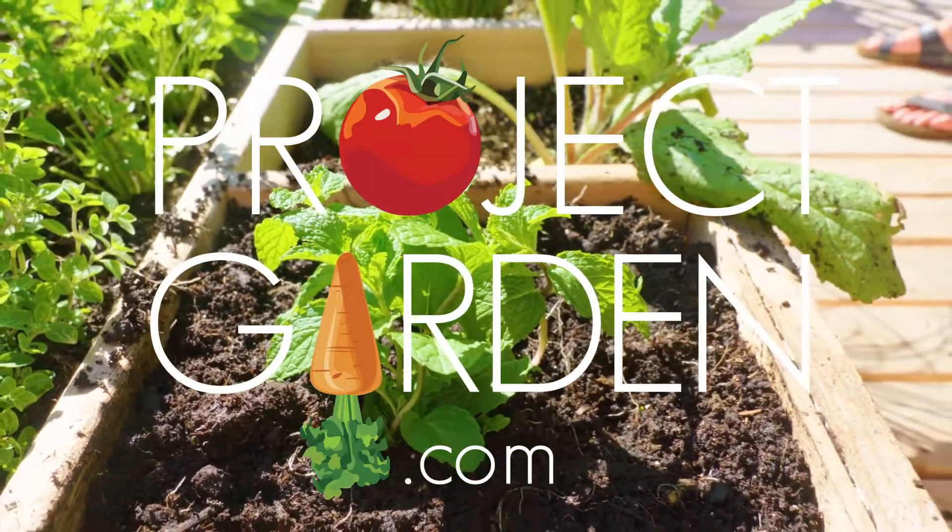Dig a hole the depth of the transplant. Squeeze the transplant from its cell, gently breaking apart any bound roots. Cover the roots with soil, firming up around the stem until the mint stands tall.